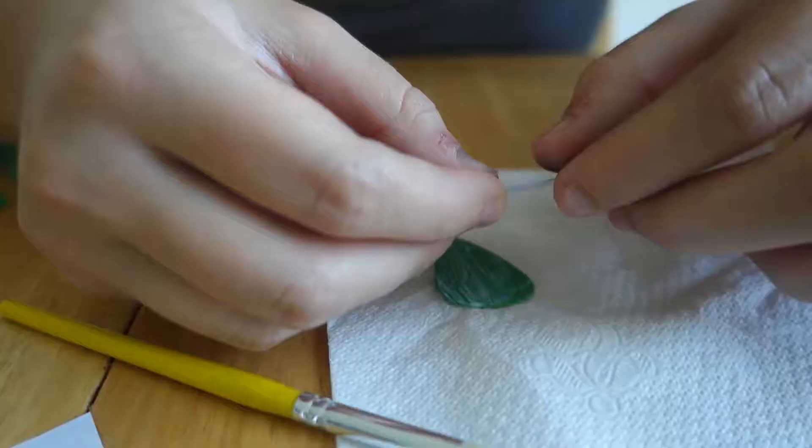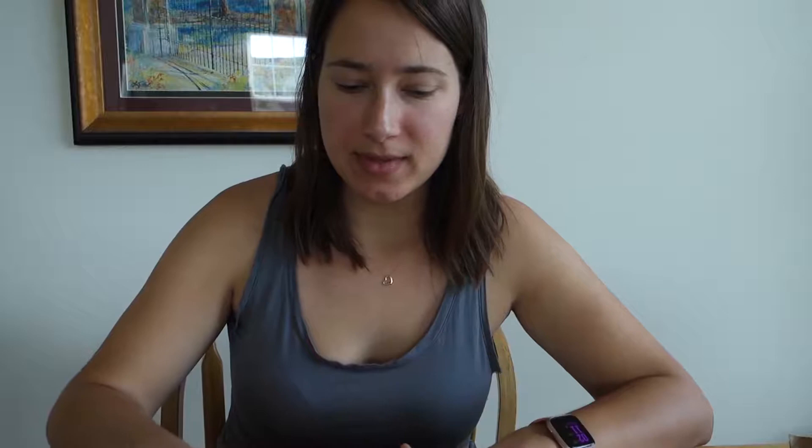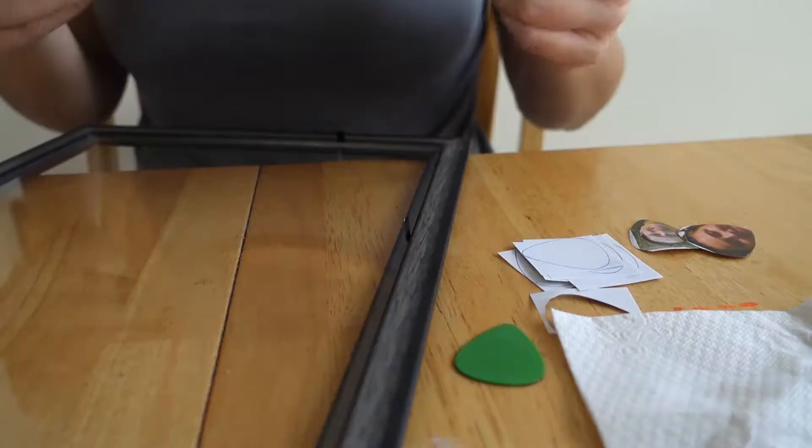Now we'll go ahead and apply the picture. There we go. So now you just want to set this aside for about half an hour or so to dry. Our first guitar pick is done and I'm honestly really excited — it came out pretty well. So now we're going to repeat the same thing with the other guitar picks.